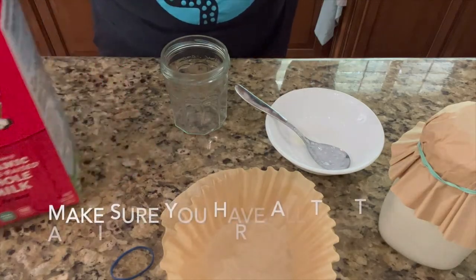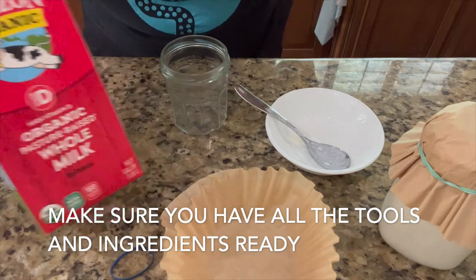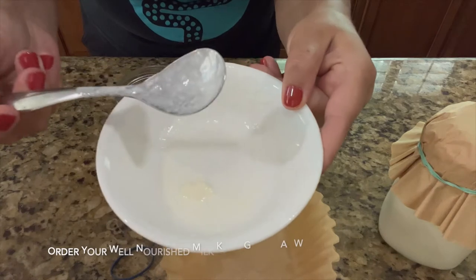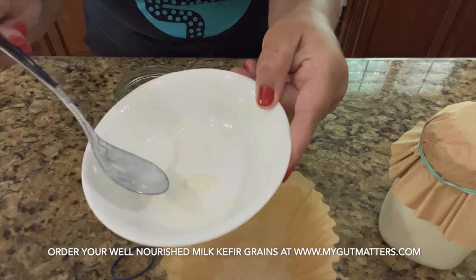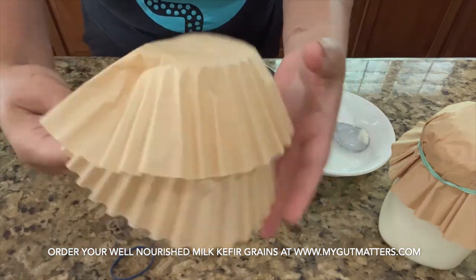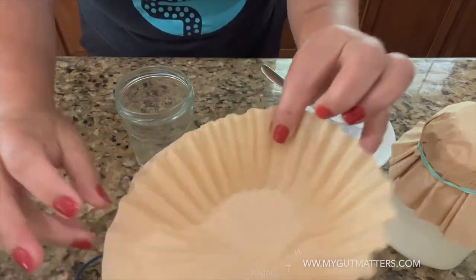To make kefir in a very traditional way you need some milk — ideally grass-fed or grass-fed organic. You need some sort of a glass jar and obviously kefir grains. You can use high quality stainless steel spoons, or wooden, good quality plastic, or silicone spoons. Then you need some sort of cover — it could be a cloth, but I love using coffee filters and a rubber band to hold the filter.